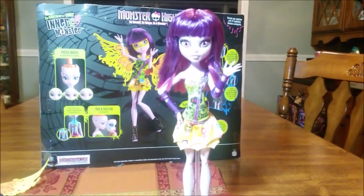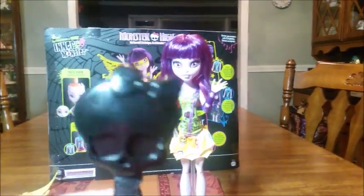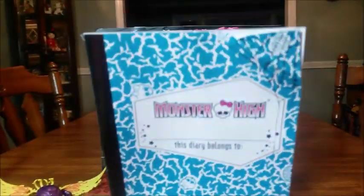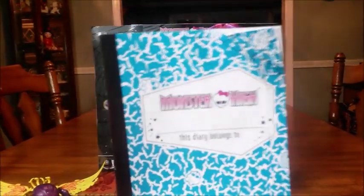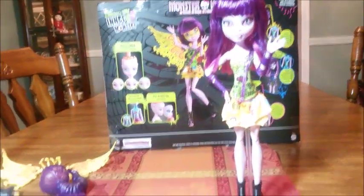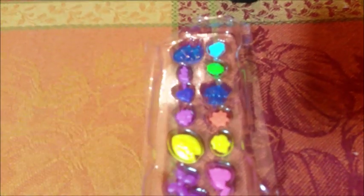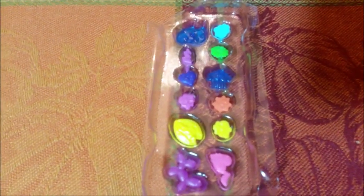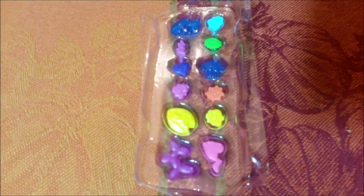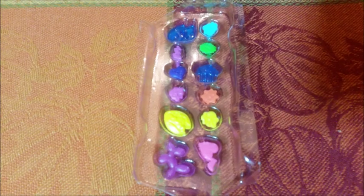I'm going to jump right into the review. She comes with a brush, a saddle-style stand, and her Monster High diary — that's blank for you to fill out. She comes with 12 emotions; regular inner monsters only come with eight, but the deluxe pack comes with 12, so that's a whole lot of emotion to play with.